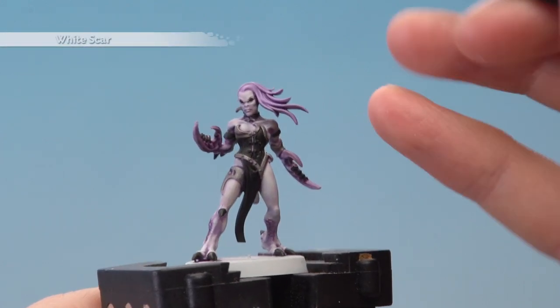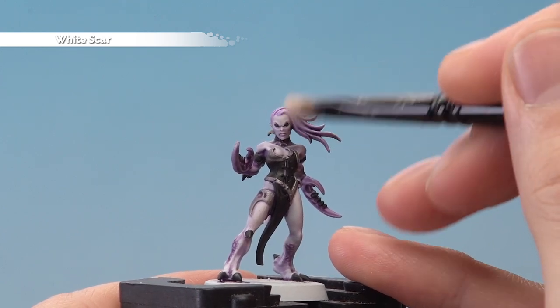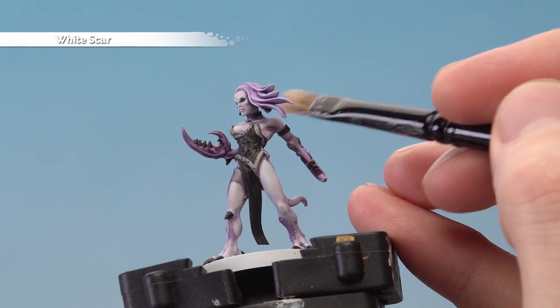And finally, lightly dry brush over the miniature using White Scar and a small dry brush just for a fine highlight, focusing on the lighter areas. Be careful to avoid the darker areas, but don't worry if you catch them a little bit.